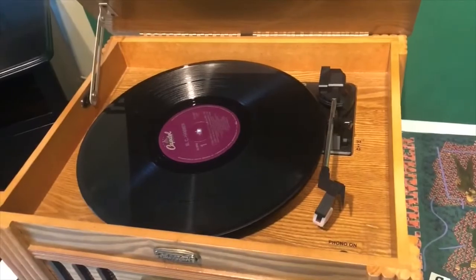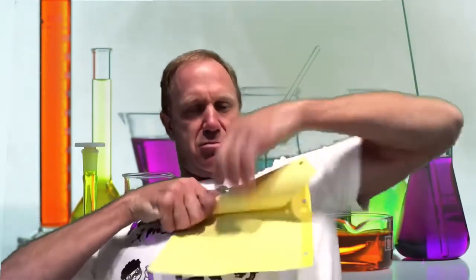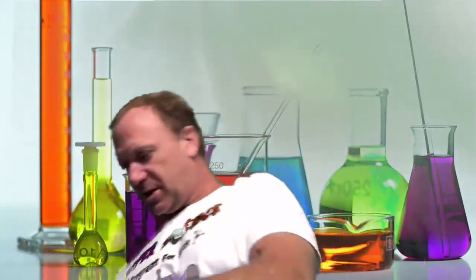Today we're going to show you how to make a record player with some simple items from home. The first thing we're going to make is a speaker. We're going to take any piece of construction paper — this happens to be one of those dividers that go in a notebook — and starting in the corner, roll it into a cone and tape it. Any kind of tape will work: scotch tape, masking tape. This is our amplifier.